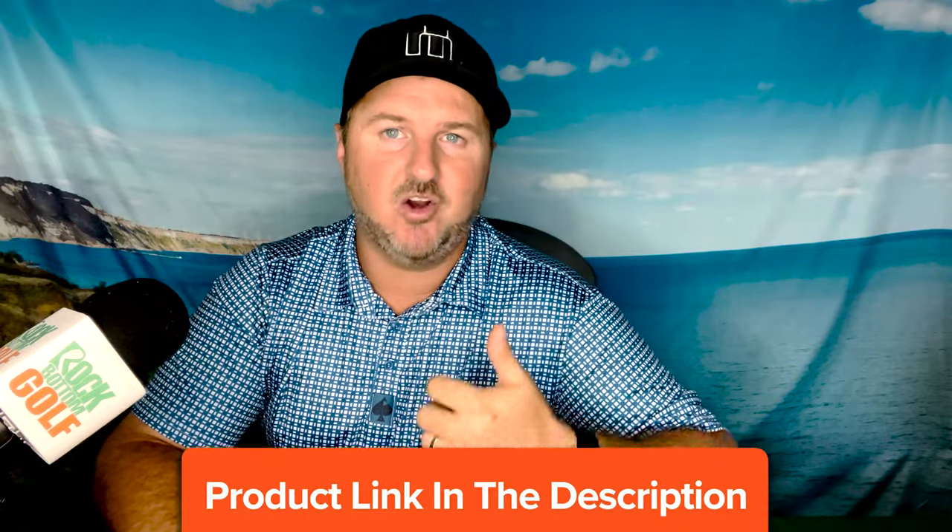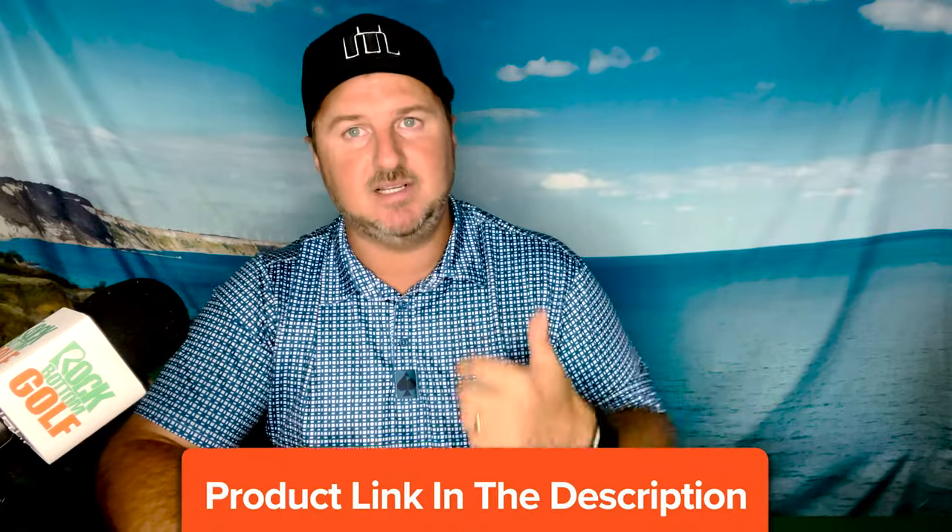Whether you're looking for text, picture, or logo printed onto a golf ball, Rock Bottom Golf can take care of any of these needs with our in-house customization team. Having our own in-house customization team really assures you're going to be getting the best price on golf ball customization, and you're also going to get your golf balls printed in a very timely manner. Whether you're looking for just a couple dozen golf balls or enough to supply a whole corporate outing, Rock Bottom Golf can take care of all your personalized golf ball needs.